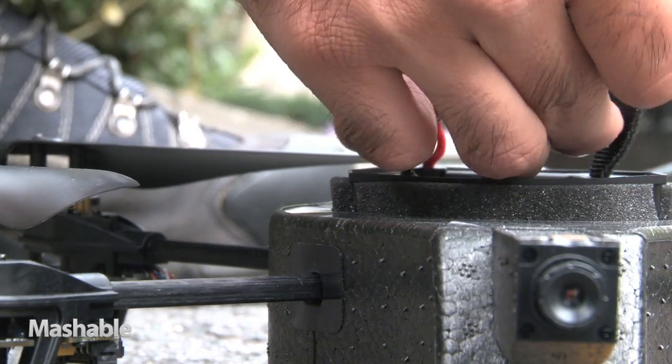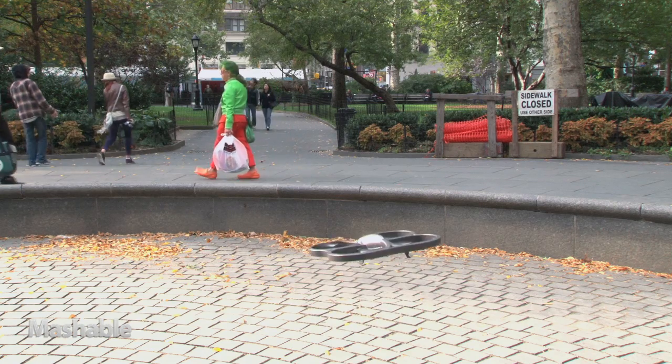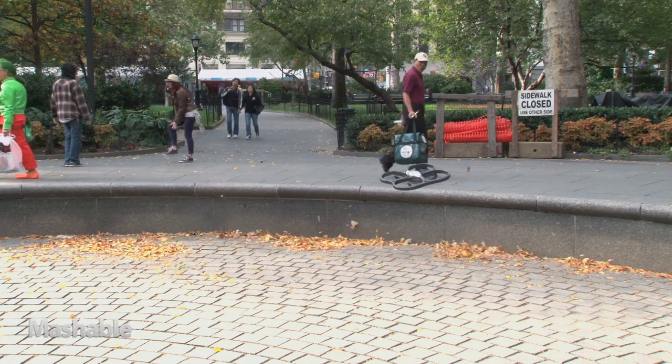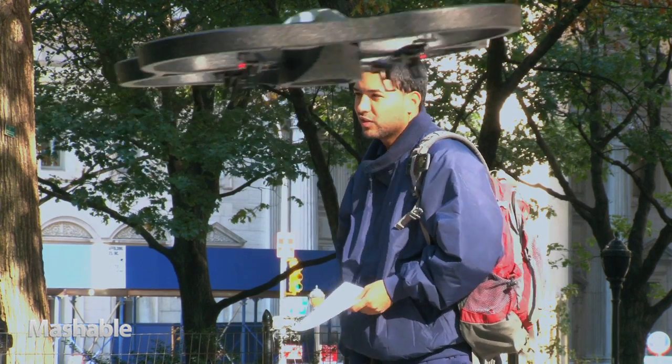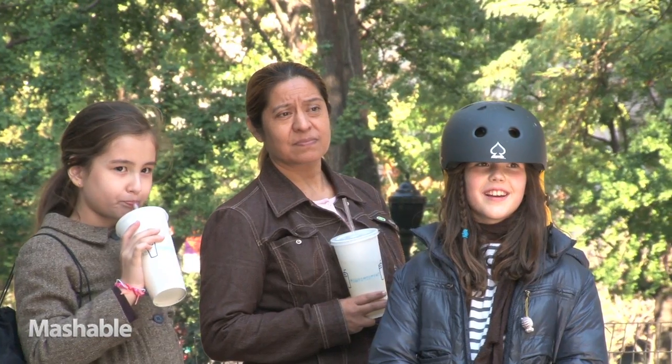The only downside is that each battery lasts approximately 12 to 15 minutes. So if you want some quality flying time, make sure you pick up an extra battery or two. You'll also want the extra batteries because this toy is just as much fun for the adults as it is for the kids.